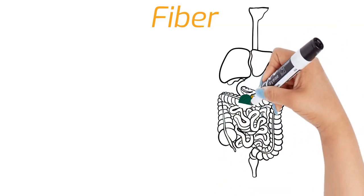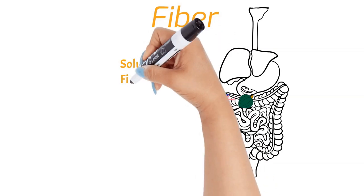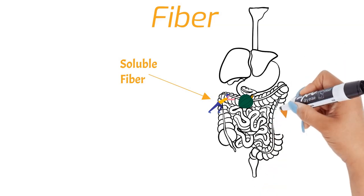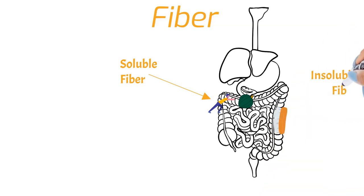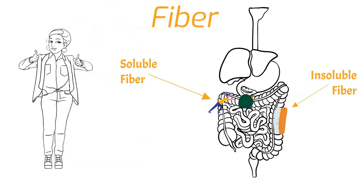Fiber does a number of things for our body depending on the type. Soluble fiber dissolves in water, which means it slows our digestion allowing nutrients to be absorbed, and it also helps push food through our intestines. Insoluble fiber can't be digested, so it scrubs our insides as it works its way through. This keeps bits of food from getting stuck in any nooks and crannies, and it also keeps our good bacteria happy and healthy since insoluble fiber is basically their favorite food.